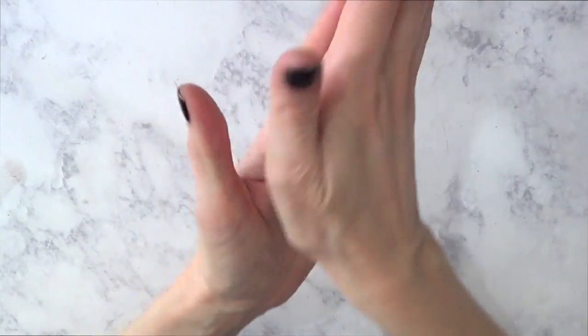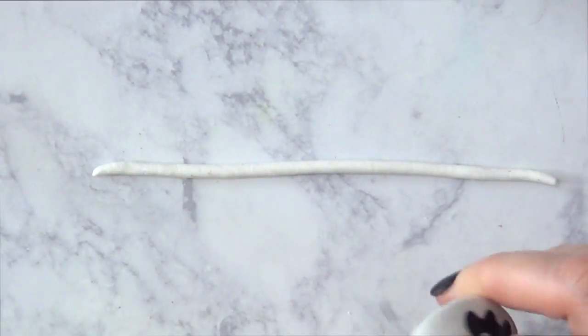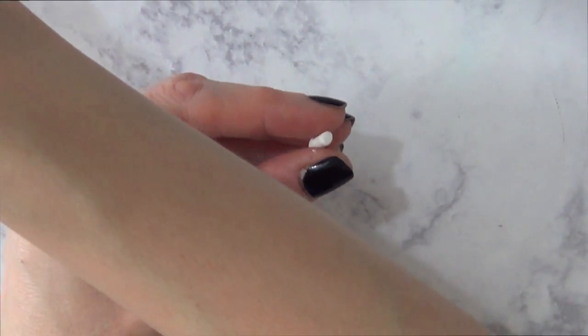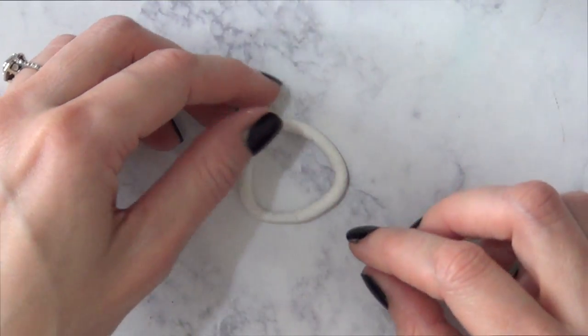I'm going to take this much clay and roll it, just keep on rolling it until I have this shape — kind of like a really thin snake. Then I'm going to cut it and with some water on my brush — you don't need that much, in fact the less you add the more it's going to work — I'm just going to be gluing those edges or ends together.